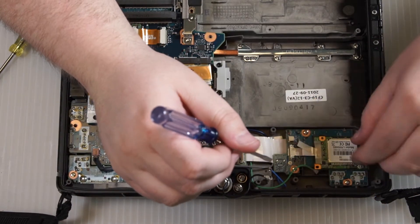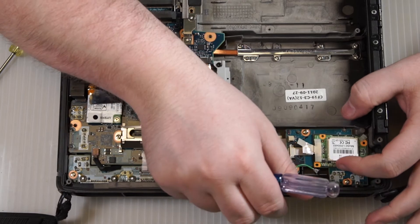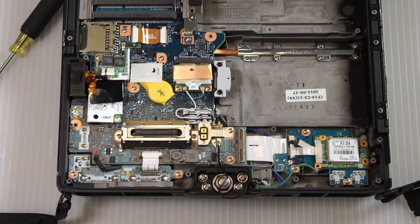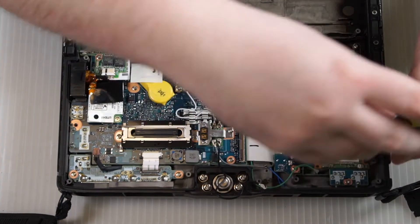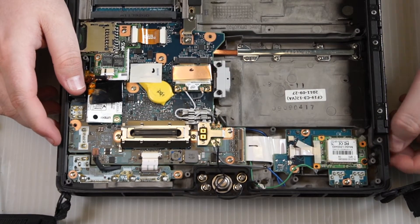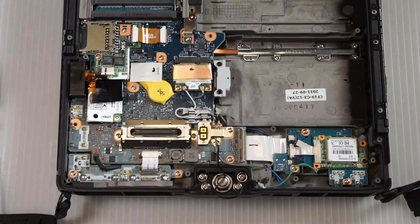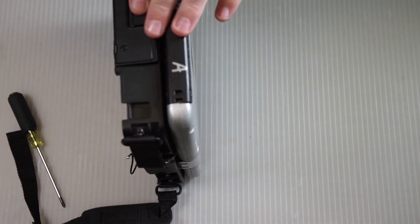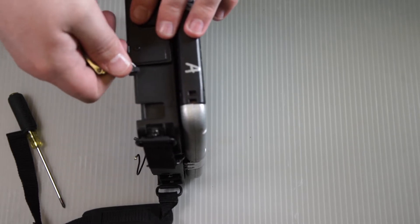Once the ribbon cable is in place, go ahead and screw the board in place — there's just one screw that holds it. Then lift it up on its side and remove the sticker that goes over the GPS antenna cover.